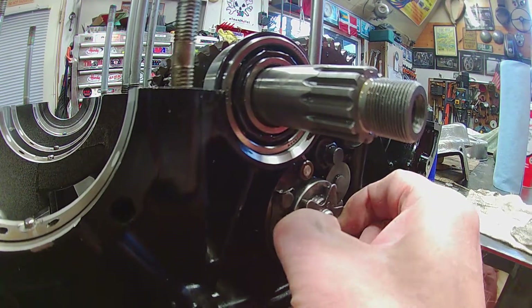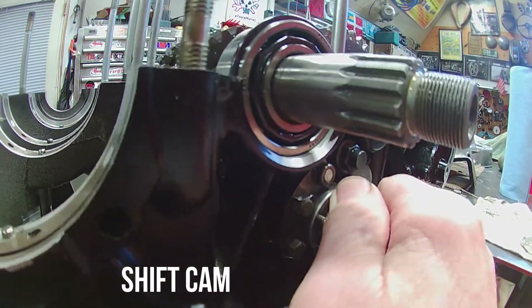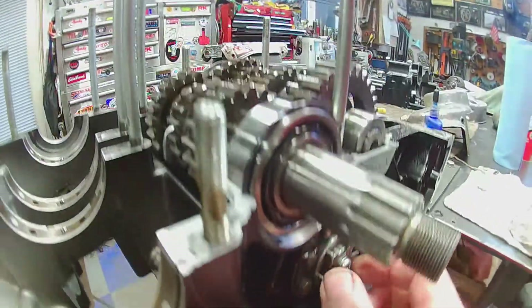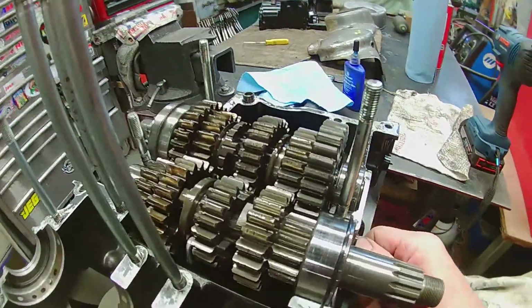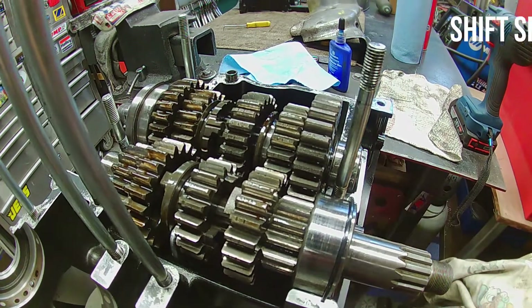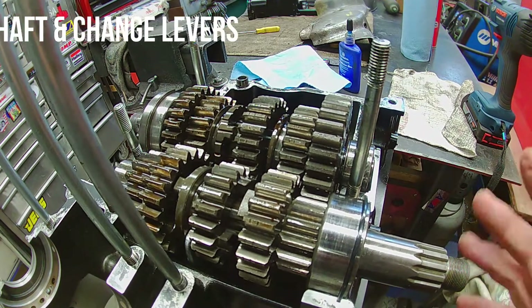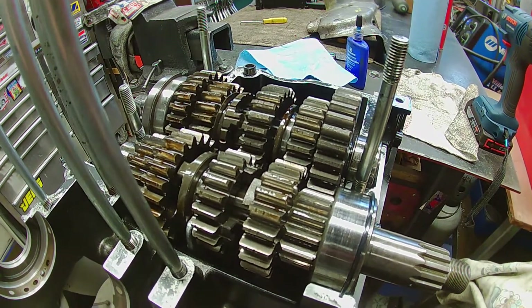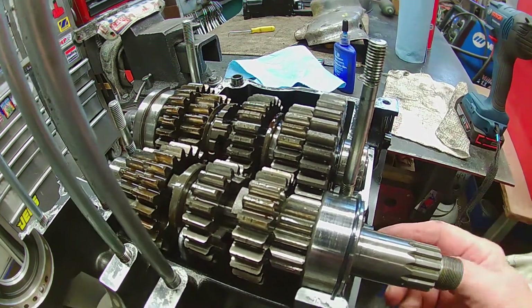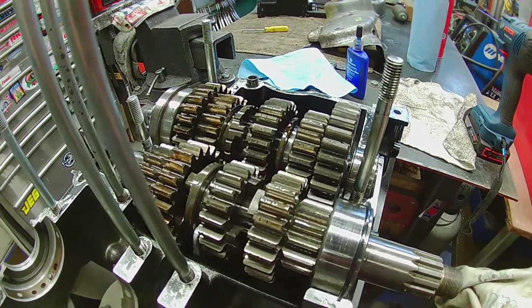He said the transmission wasn't working properly for shifting — it was hanging up. This little gizmo here, you should be able to turn. This is a shifter for moving the forks back and forth, and it works with another lever that goes through the engine — that's where your foot shift attaches to. If that's not properly dialed in or set properly, it won't shift right.